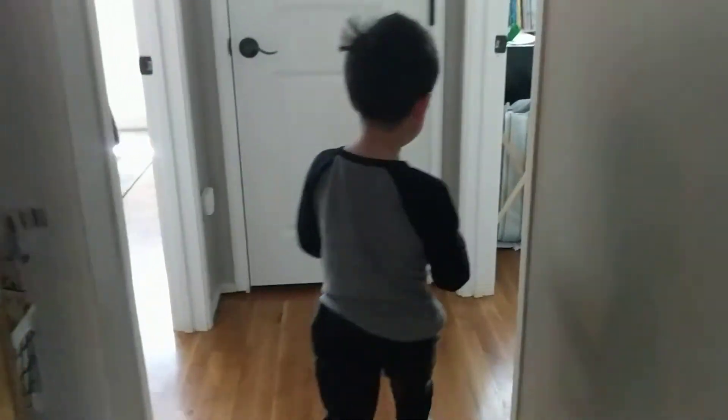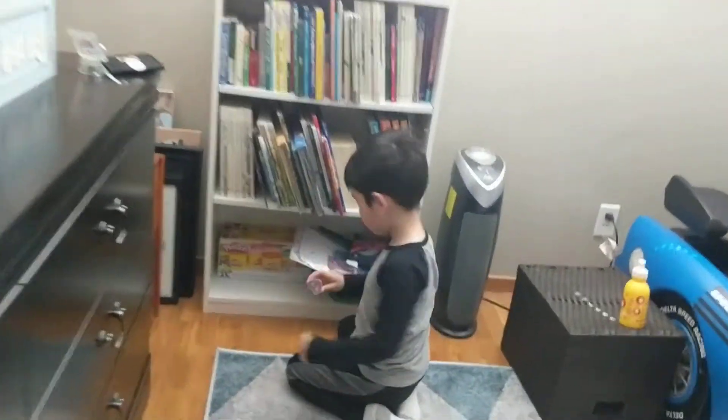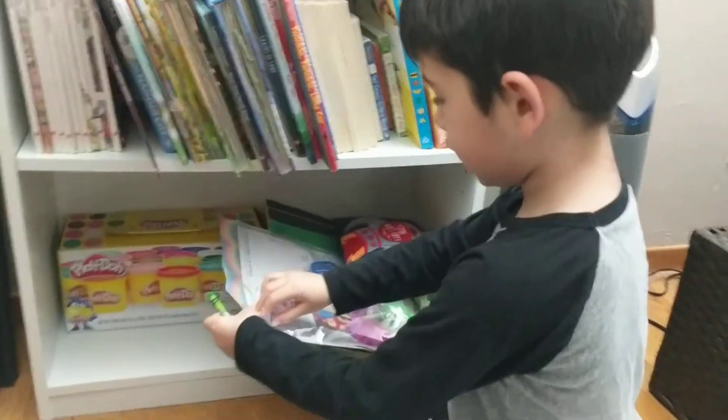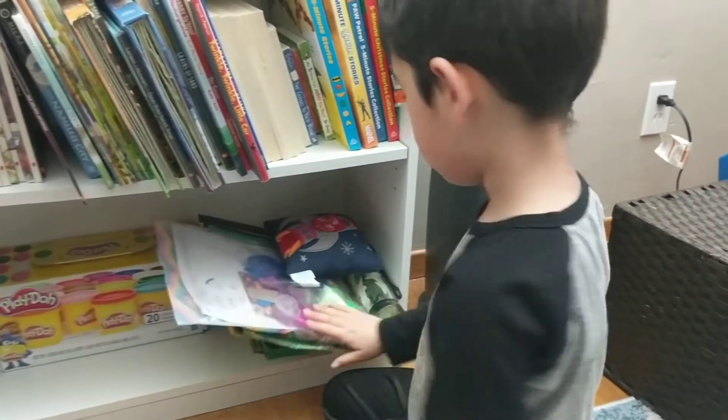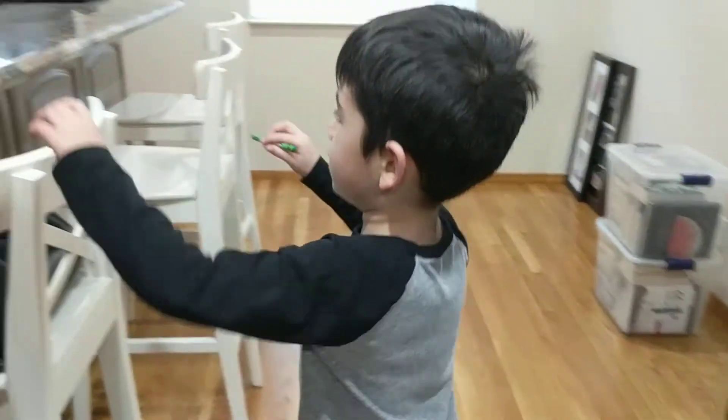Let's see. We're going to put this slime back inside here. And we're going to put this crayon back in my bin with the pro crayon markers and skinny markers. And then we're going to go find other items.